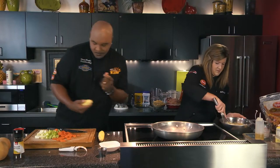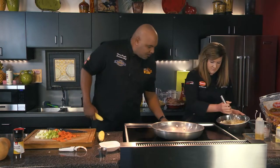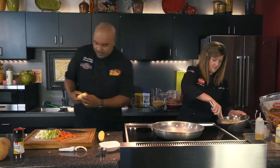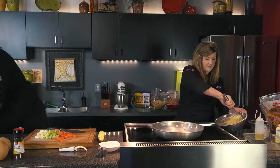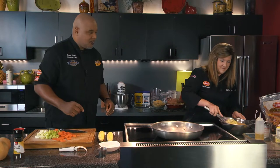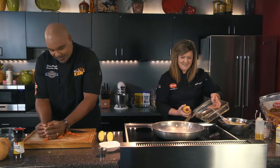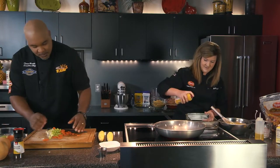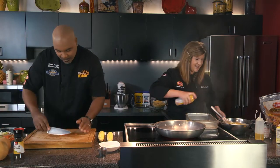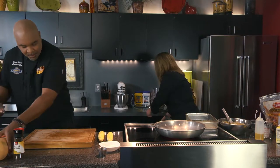Our pan is almost hot — getting there. I think I'm on the right setting. Everybody's stove is different. And I've got all the vegetables all chopped up here.